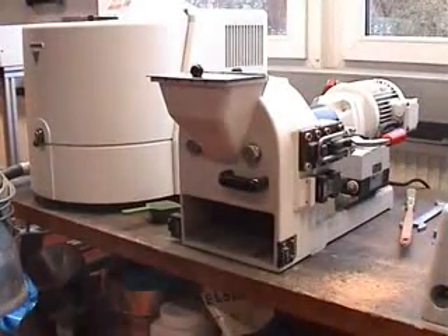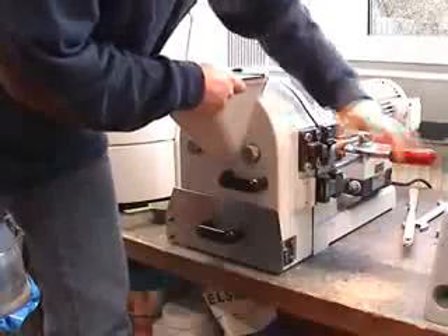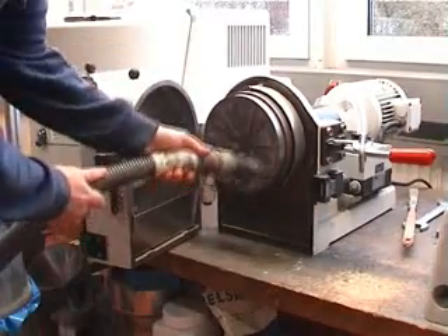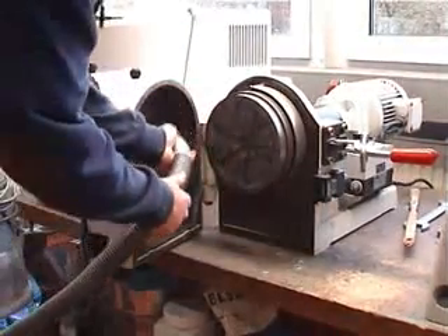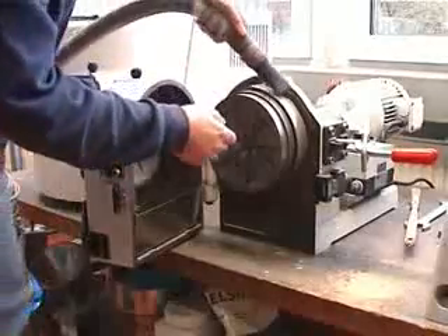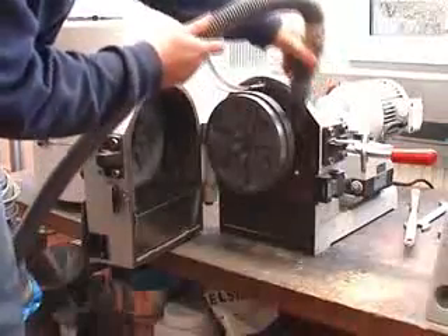Also, the way of cleaning the mill is very easy. You just open the mill again, and with a vacuum cleaner you clean the discs on this side or the other side. And by opening this panel here, you can also clean inside.